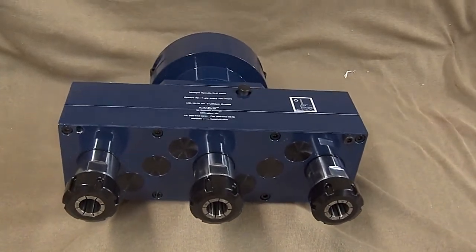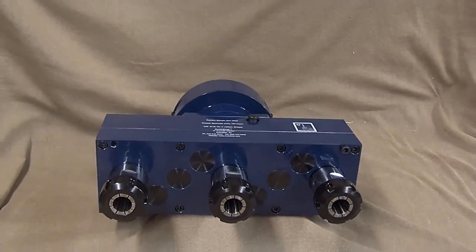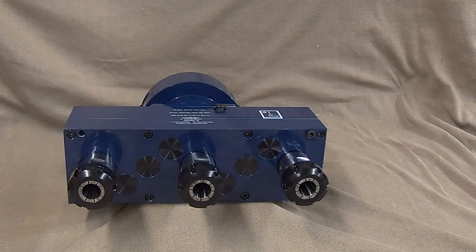Hi, this is Matt from Autodrill at drill-hq.com. Autodrill is the premier maker and distributor of commercial grade automatic drills and multiple spindle heads for commercial and personal use.